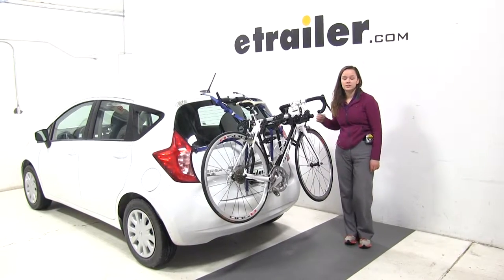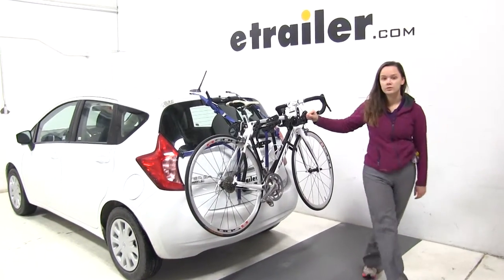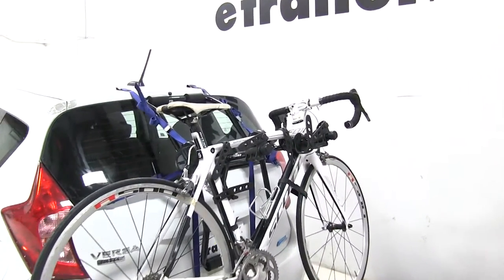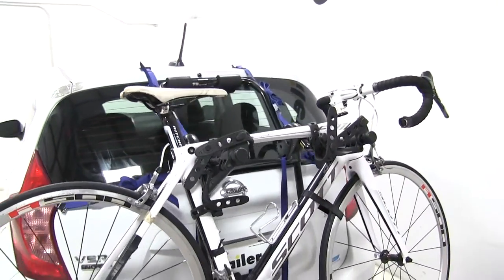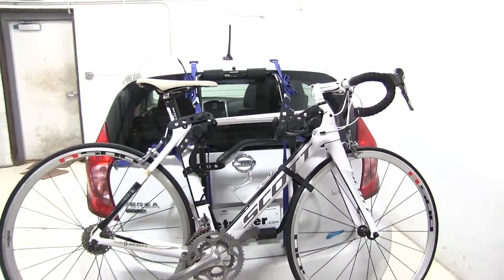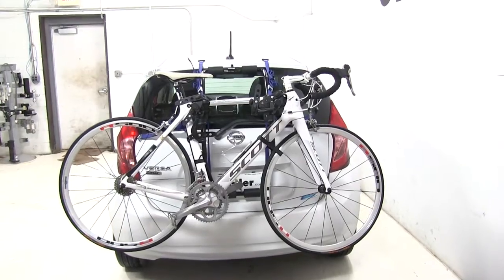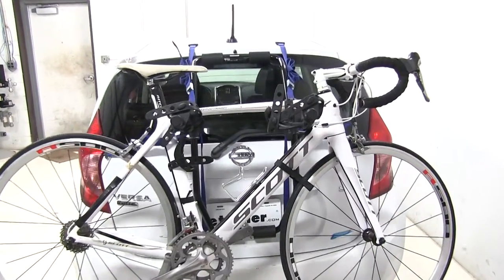Today on our 2016 Nissan Versa Note, we're doing a test fit of the Thule Passage Trunk Mount 2 bike rack. That part number is TH910XT. Now we already have our bike on our rack — we're first going to show you how we secure that down and then we'll go over some features.